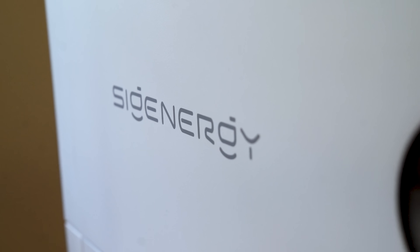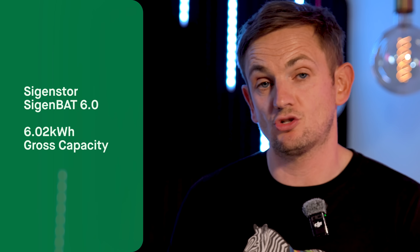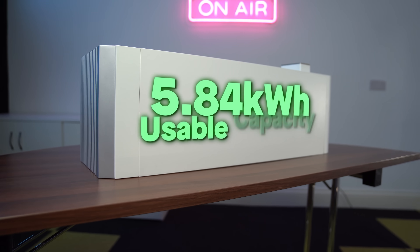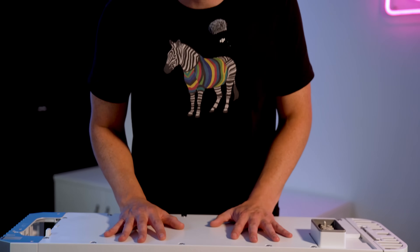Safety is a massive feature and really important if you're fitting one of these in your property. If you install one, what you gain over the old model is extra capacity. The SigenStor 6 is just over 6kWh gross capacity; the usable — the important number for you — is 5.8kWh. No problems there. Something else that has stayed the same is this modular design, which makes installation super easy for installers.